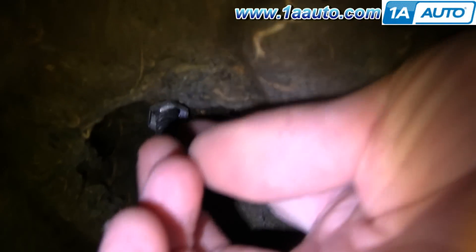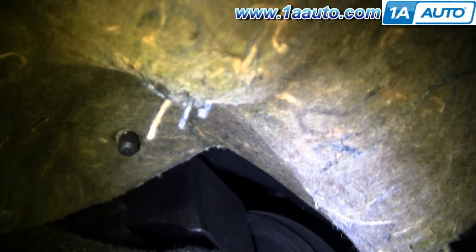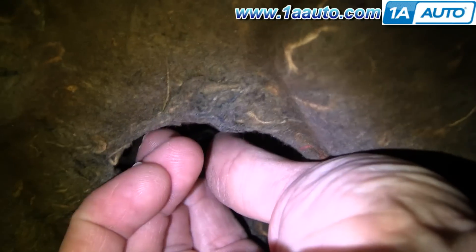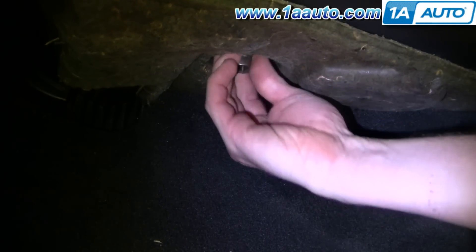Starting underneath your glove box, you need to remove this panel. There's a little nut here, as well as there should be one over here, but it's missing on this vehicle. So you want to use a socket head, put it up in there, and remove that — it takes a 5.8 socket.